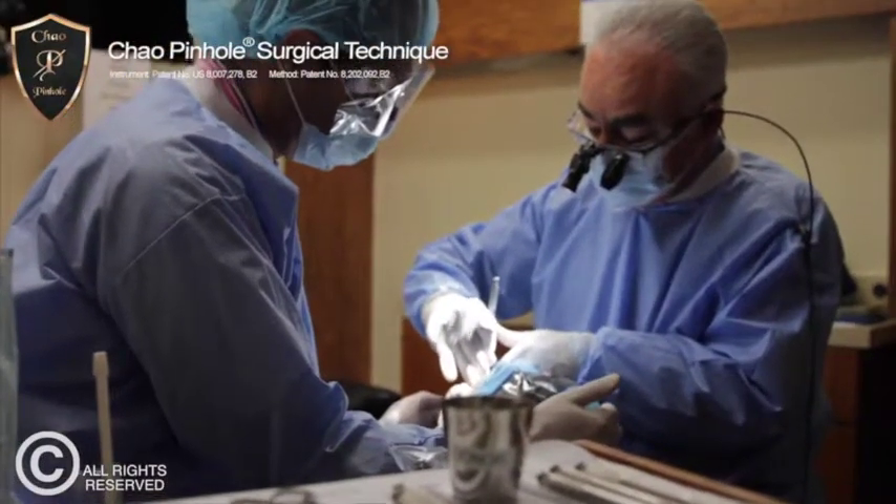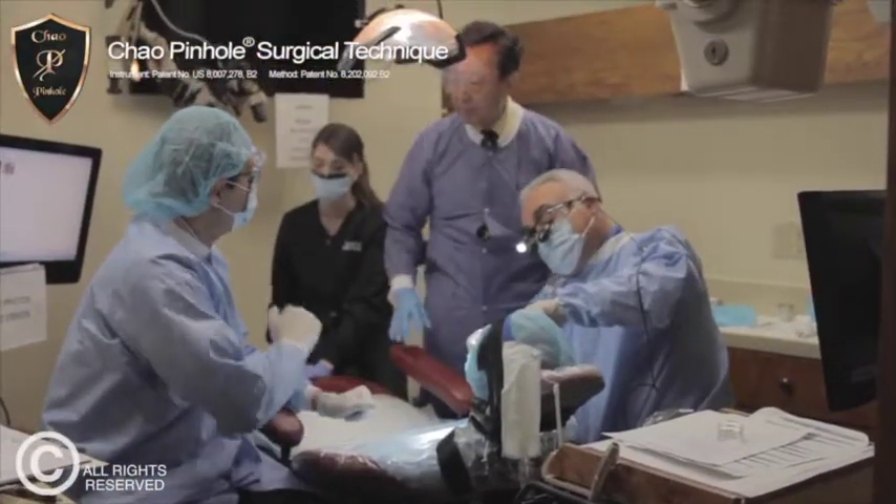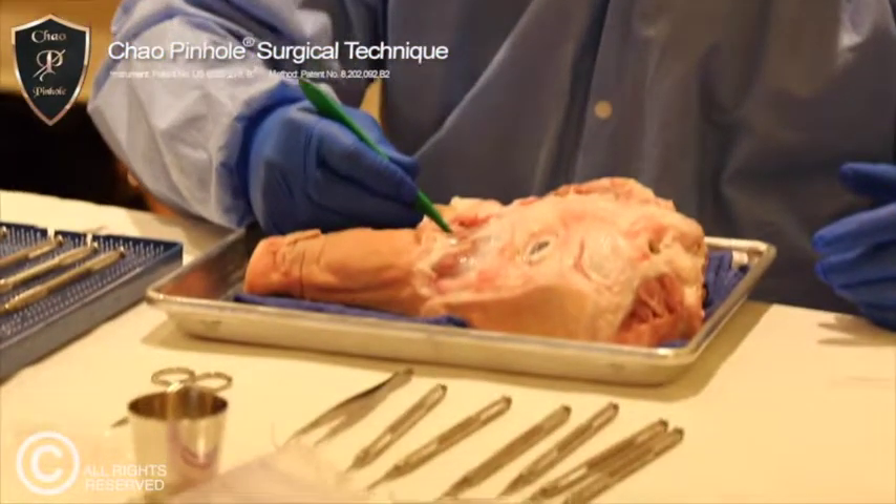My name is Marana Bastien. I'm a general and cosmetic dentist in Valencia. I really commend Dr. Cha for having the donors for our training, because yesterday we used the pig's head, and that was a great introduction. However, working on a donor that gives us the same situation as we would work on with our own patients is priceless, because we can take that knowledge back to our office and be more confident working on our patients.